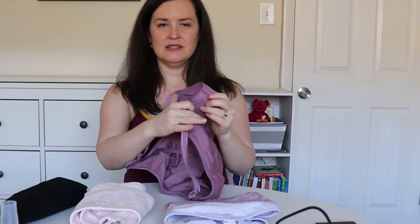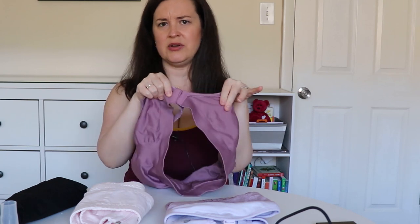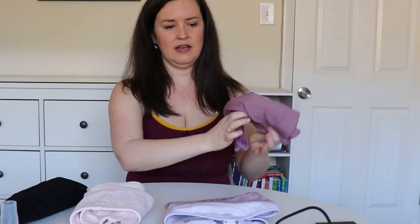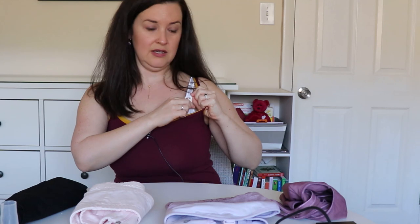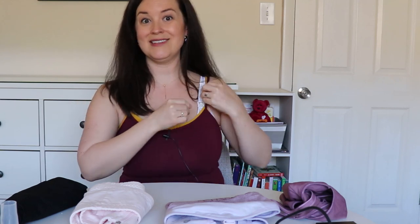It's also nice because these tend to have a thicker band in the back for extra support — this one has three hooks, for example. I actually have this one on right now in a different color, so you can see you just unclip it and pull it down for nursing and easy access.